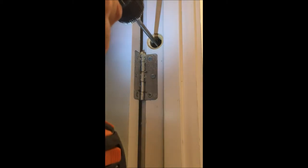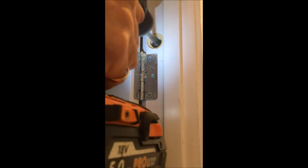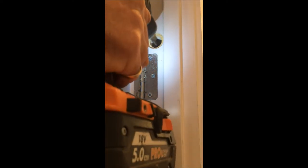Now I can bore the hole. Take your time, see if you're square, and you're boring parallel with the wall. Once again, just take your time. Run back and forth — make sure the hole is through, with no lips in there that would stop the soft slam from fitting in.